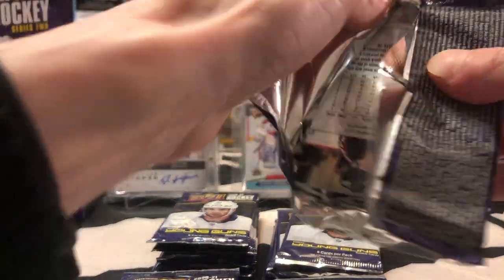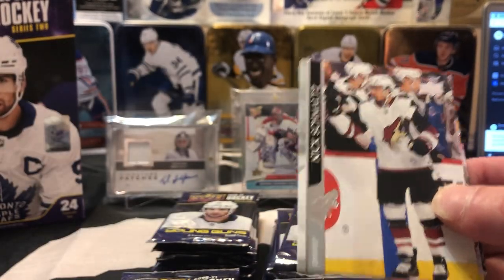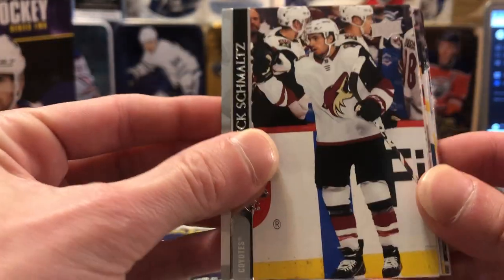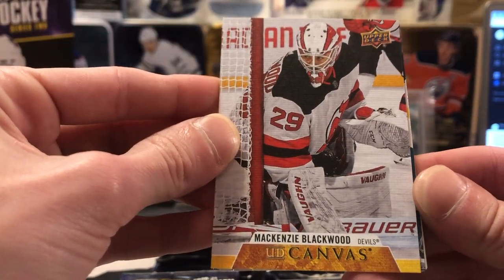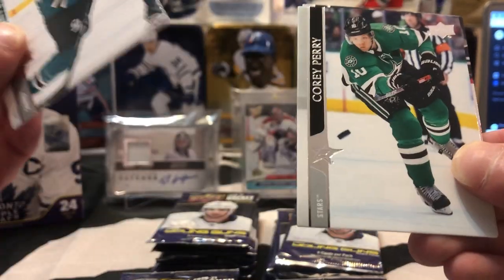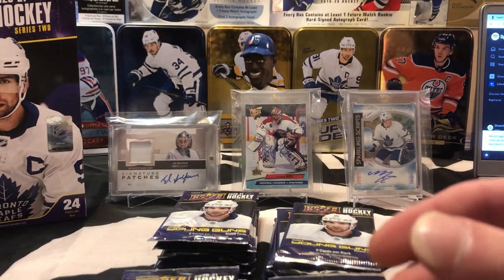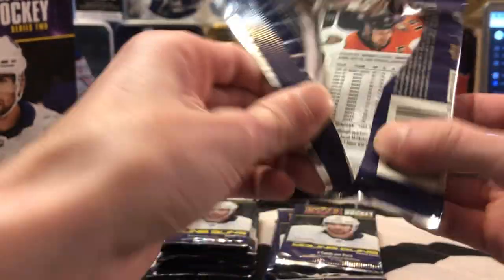Wish me best of luck on the break guys. I'll try my best to go through the base as quick as I can. If I do miss anything along the way — sometimes I miss variants and whatnot — don't be afraid to leave a comment and help a brother out. So we got a Nick Schmaltz, Logan Couture, Carey Price, and the first insert of the box is a Mackenzie Blackwood UD Canvas.